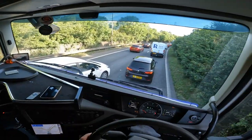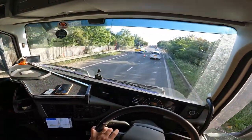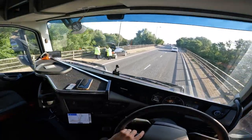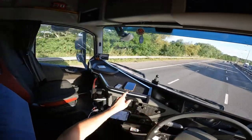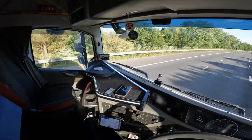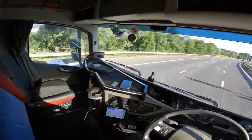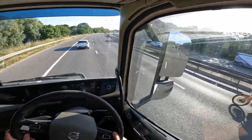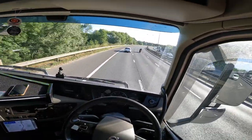I think it's just a breakdown - they're going to tow him off. Now look at this idiot down here in my camera - what are you doing? Flipping idiot! Nutty. Let me get beside him - he's start undertaking. Clever.